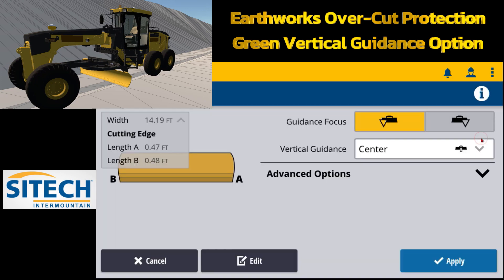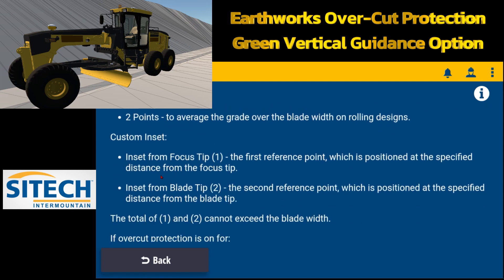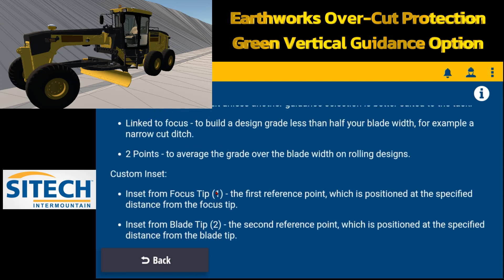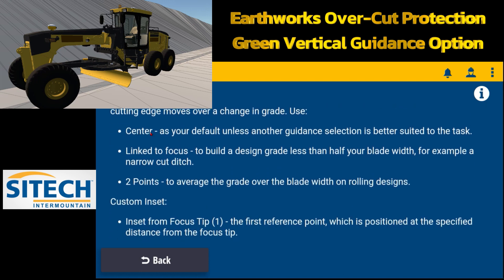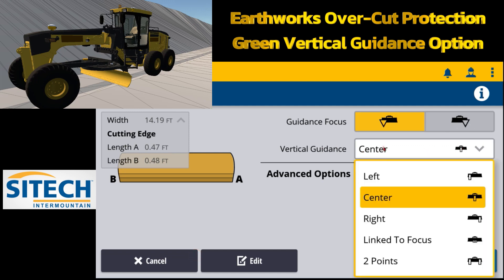One thing I want to show you on overcut protection: inside any of these menus there's an eye icon at the top right. If you touch that you can go into the tips option and read what each one of these does for you. They'll also appear at the very top for vertical guidance. If you leave the vertical guidance green controlling line in the center it's the default because it averages out the entire blade — suited for most tasks. Link to focus is better when you need to build a design grade less than half your blade width, for example a narrow ditch. The two point option is to average the grade over the blade width on rolling designs.